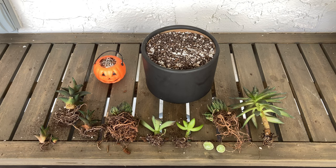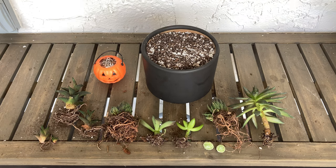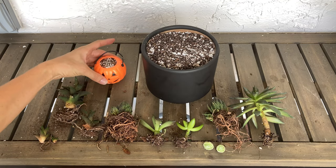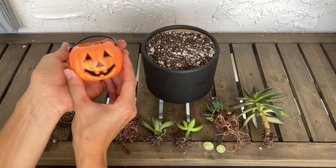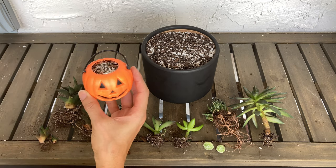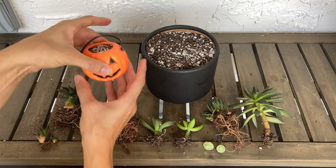Hi everyone! It's getting close to Halloween and it happens to be my daughter's favorite holiday, so I know she is expecting me to make some Halloween decorations with my succulents. That's the plan for today. I thought it might also be something cool if anyone's having Halloween parties — we'll make an arrangement and then either tiny arrangements or potentially favors if you are having a Halloween party.